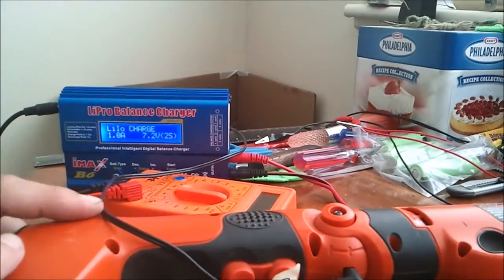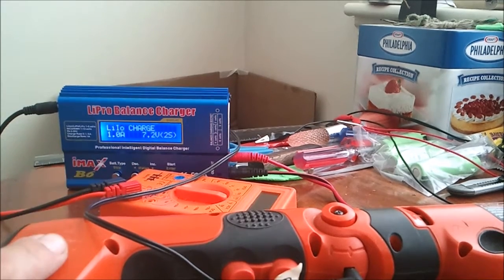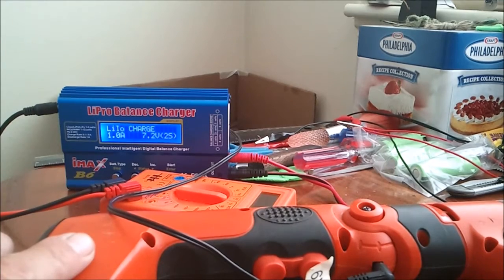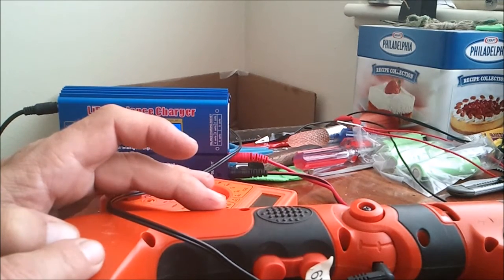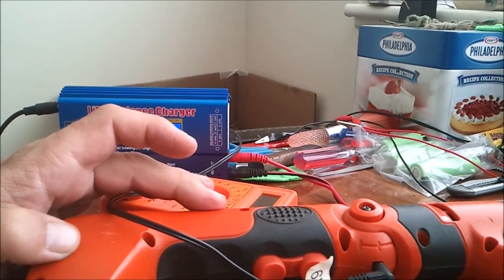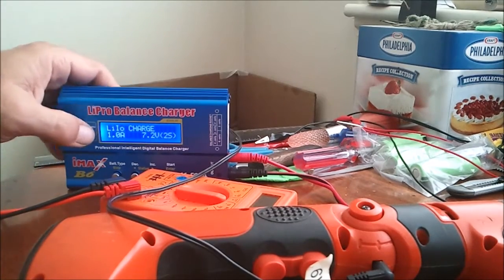Those two batteries that were in here were lithium-ion 18650 size — 3.6 volts apiece. I had them hooked in series, so their voltage doubled, and now they're a 7.2 volt battery inside of a 6 volt system. But it's okay. Both batteries were 2500 milliamp hours. So that's an explanation of the batteries.